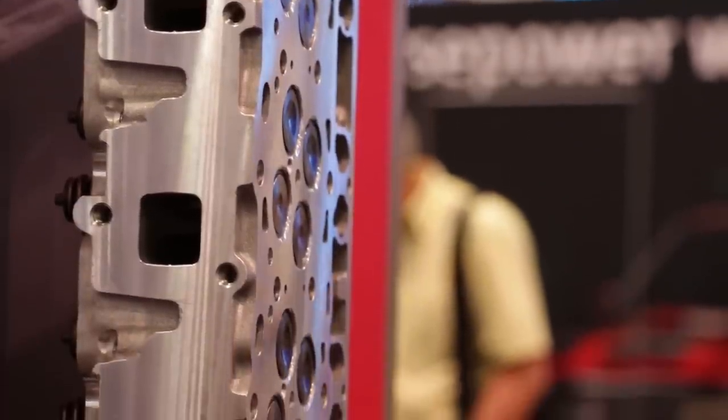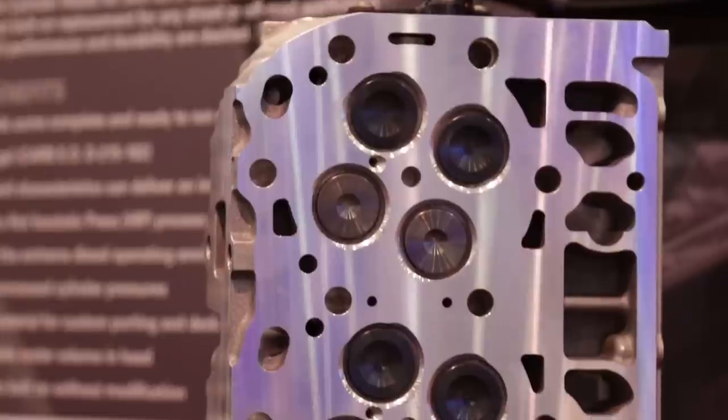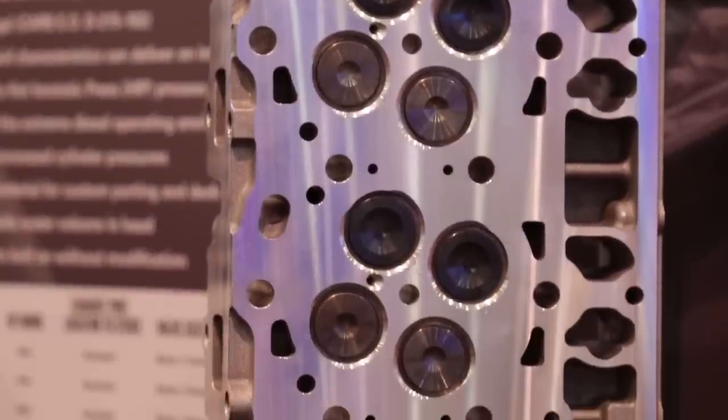From there, it gets heat treated. Most heads are heat treated to T6. This one's heat treated to Rockwell T7, which seasons the casting, so to speak — it's an aging process. That's essentially what these heads are out of the box. They're a seasoned head.